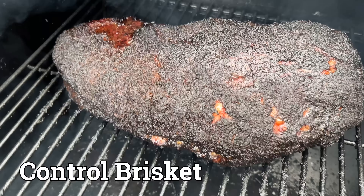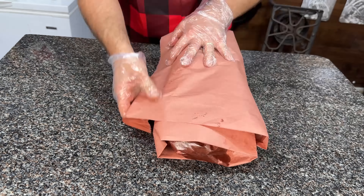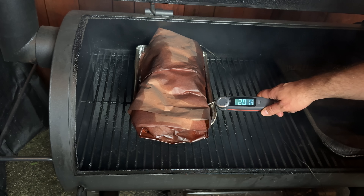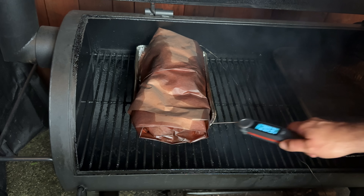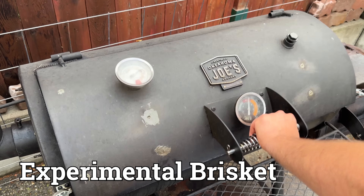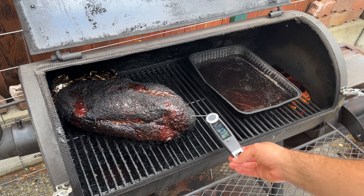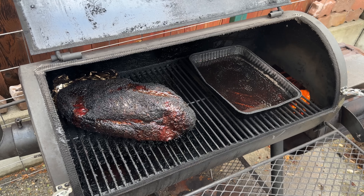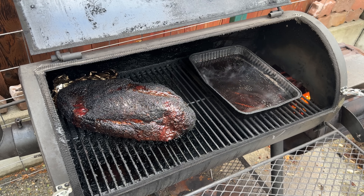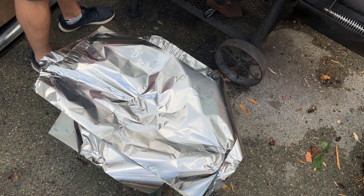For the control brisket, I smoked a brisket up to around 180 degrees internal, wrapped it in butcher paper with tallow and clarified butter, and continued cooking it on the smoker up to probe tenderness at around 203 degrees internal. I then held it for 10 hours. For the experimental foil boat brisket, I smoked it for around 8 hours on my offset smoker at 250 degrees for the first 4 hours, then ramped up to around 275 to 300 degrees. My Chef's Temp Final Touch X10 showed the brisket at around 175 to 180 internal, and it had sweated out a lot of its moisture and shrunk up — the perfect time to foil boat it.